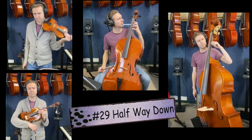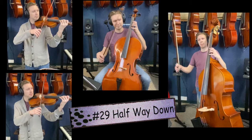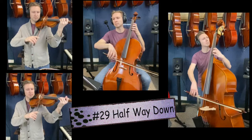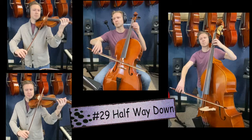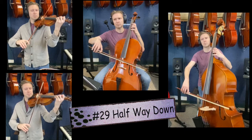29, halfway down. Find that high D. Let's walk from high D, C sharp, B to A. Listen to every note, make sure it's perfectly in tune. 29. One, two, 29, go. Let's do that again — 29. One, two, ready, go.